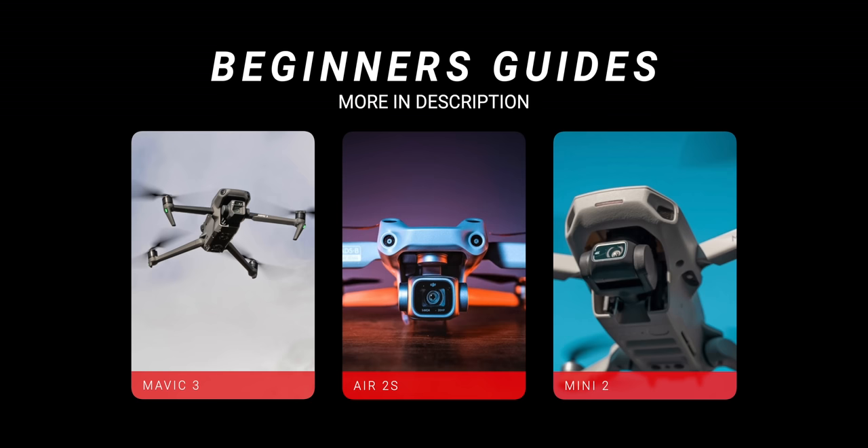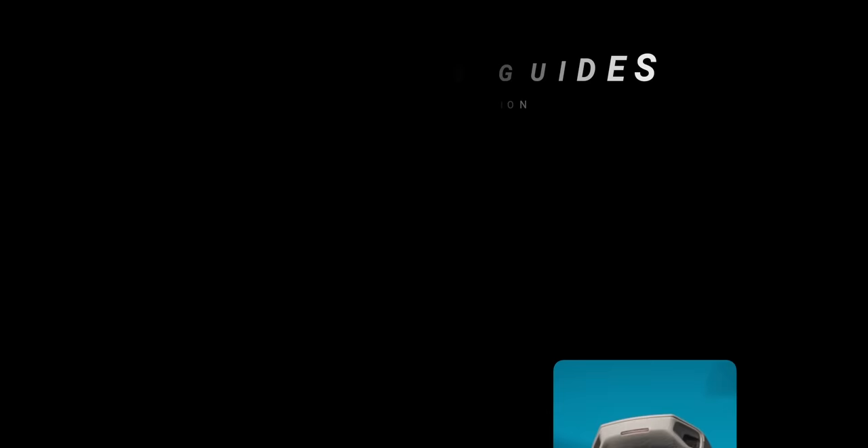I've created a bunch of different beginner's guides here on this channel, and I'll list them down below in the description. So if you have one of these drones, you can check out one of these beginner's guides, and they go through everything you need to know before you take off and start flying.